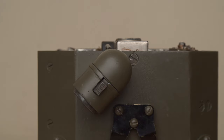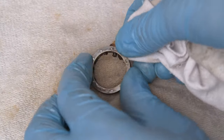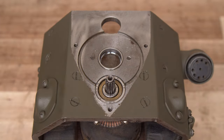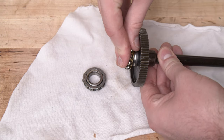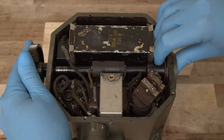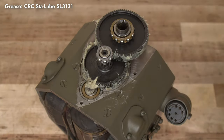Before reassembling the gearbox, I removed as much grease as I could from its components. I cleaned out the bearings, gear teeth, and various tight spots where debris and grease had accumulated over time. As I reinstalled the cleaned components, I applied a modern sodium-based grease similar to the stuff that would have been used on this machine during wartime.